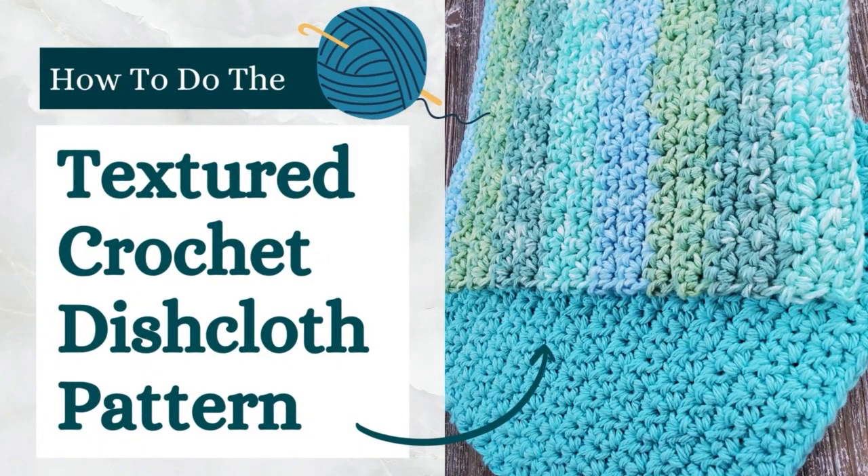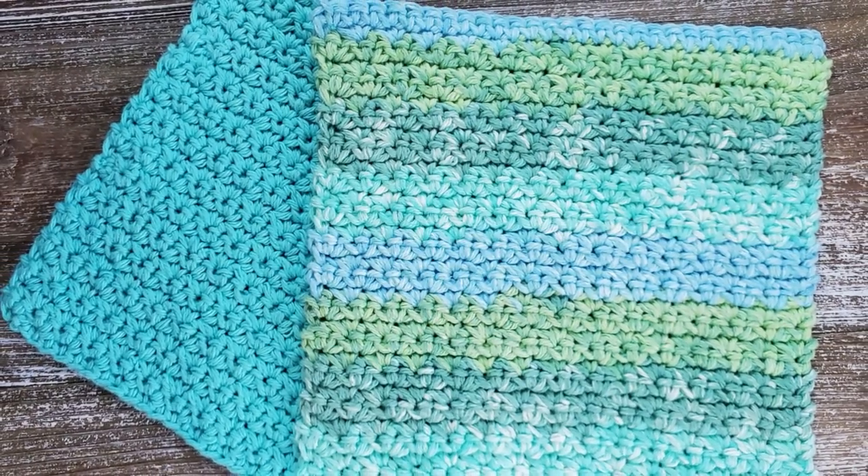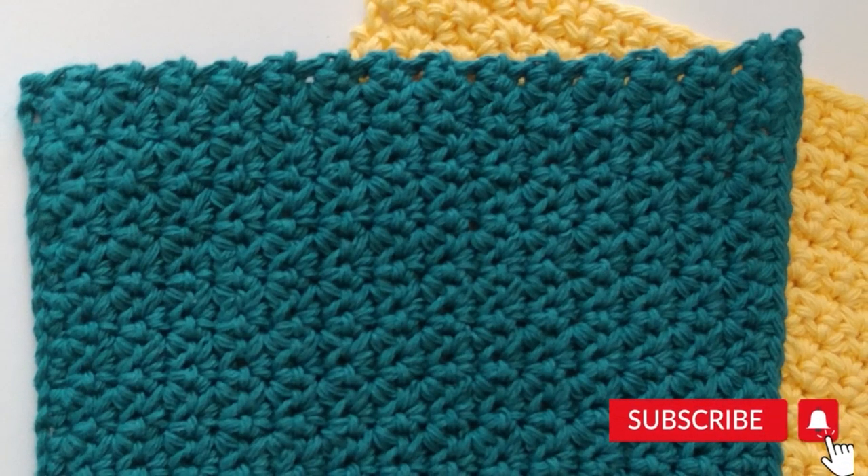Hi everyone, this is Josie from First the Coffee Crochet. Welcome back to my channel. In this tutorial we're going to go over how to make a quick and easy crochet dishcloth that uses a nice textured stitch.